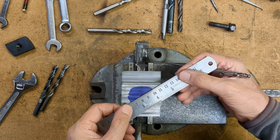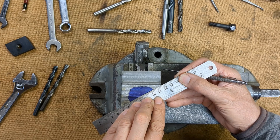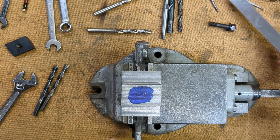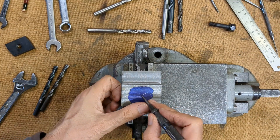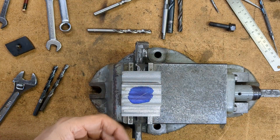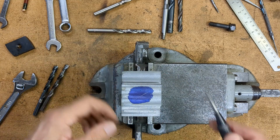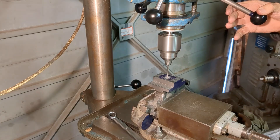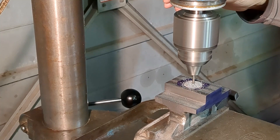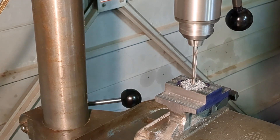It's now time to drill the clearance hole for the 3/8 bolt — the holding-down bolt. I'm marking this out and taking it over to the drill and opening it up to, I think, 1/64 over 3/8. Over to my larger pillar drill. I've kept the work in the vise — the same setup I used on the milling machine — so everything is nicely aligned, and I'm just progressively opening up to the final clearance hole for a 3/8 bolt.